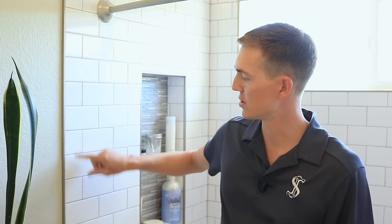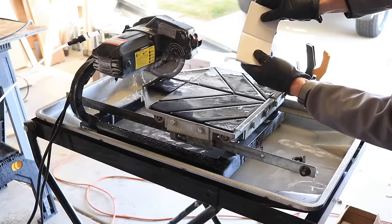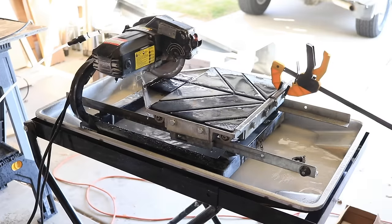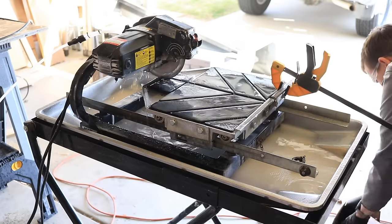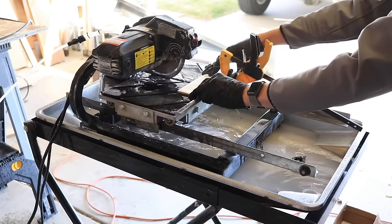On my last tile project I installed subway tile in a shower, and I found the wet saw to be extremely helpful — especially when doing repetitive cuts where I wanted a very smooth, clean finish without any rough jagged edges. A manual tile cutter would have worked, but it would have taken longer unless I had one with a fence on it, plus it would have created jagged cuts that would have made my installation look less professional. The wet table saw is great for making smooth cuts as well as cutting lots of tiles to the same size, and it's absolutely essential when working with natural stone since a manual tile cutter just won't work.